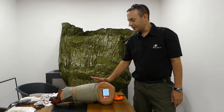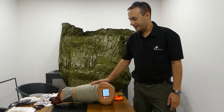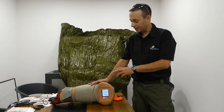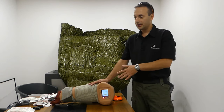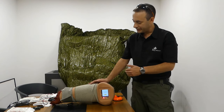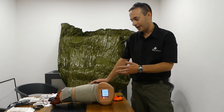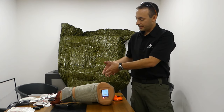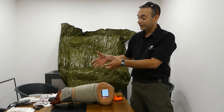We are using the Hapmed simulator as a pressure measurement tool. It's intended to measure pressure applied by tourniquets, not by bandages, but this is the only tool we have today to measure the pressure correctly on the circumference.